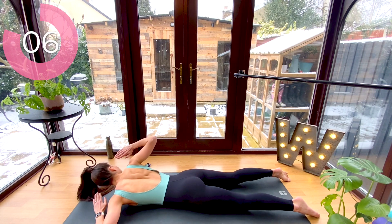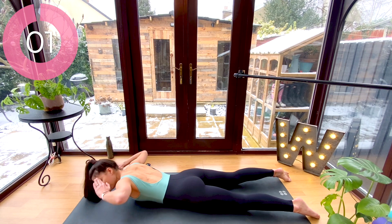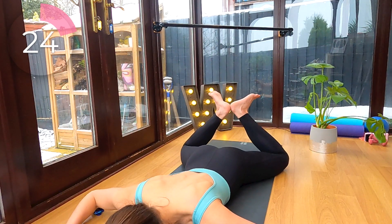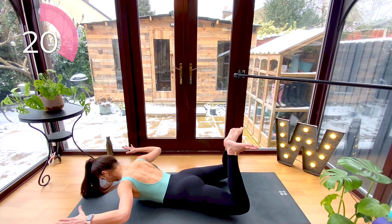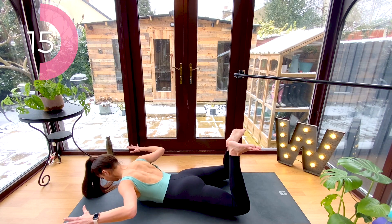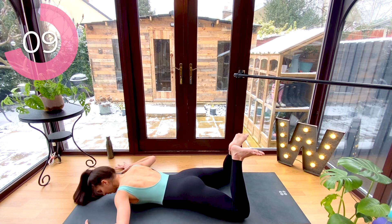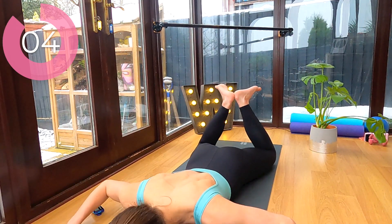Now lower it down, bend your knees, and flex your feet. Arms will reach out into a goal post position. We're going to lift our forearms and thighs off the floor, squeeze your elbows to your hips, release, and lower the whole shape down. We're just hovering the upper body a little bit off the floor. This movement is really going to focus on your lats — all those muscles down the sides of your back — but it's also going to work into your hamstrings and glutes as well.